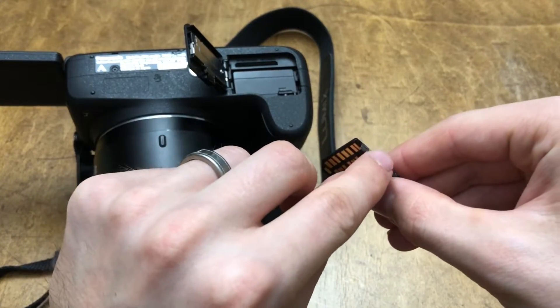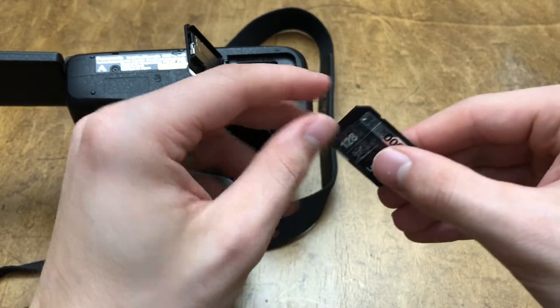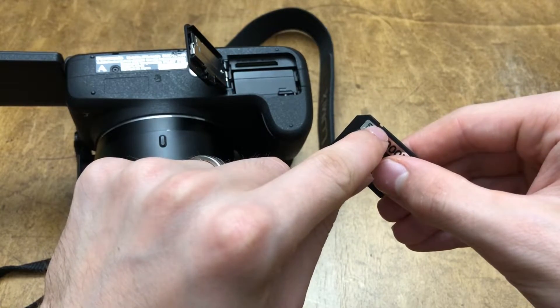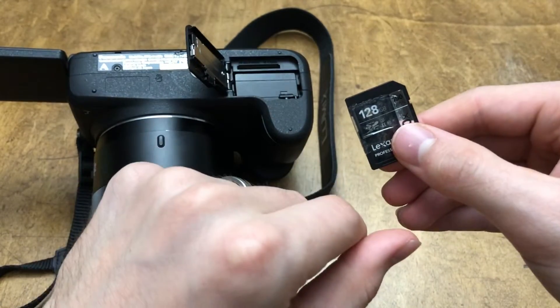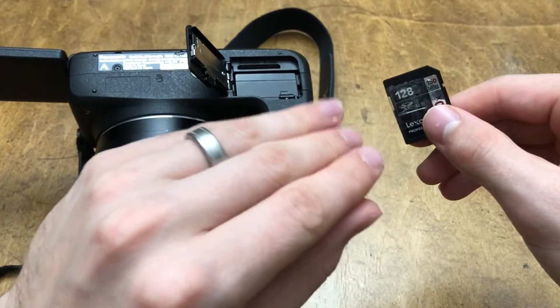The tape should just be on the edge and over the front — that's fine. Now if you're putting it in a computer and still have this problem, put a little piece of tape over the other little notch and you'll be good to go. But for the camera issue, do this and you'll be fine.